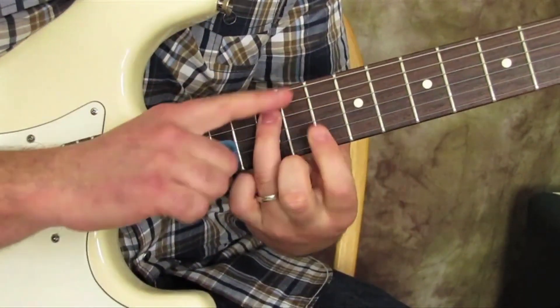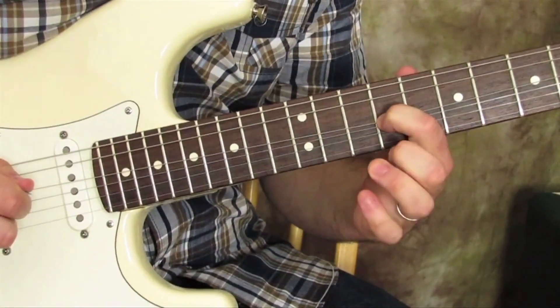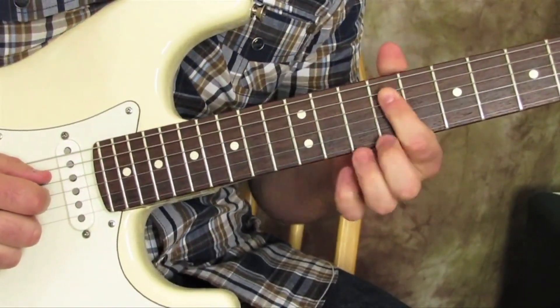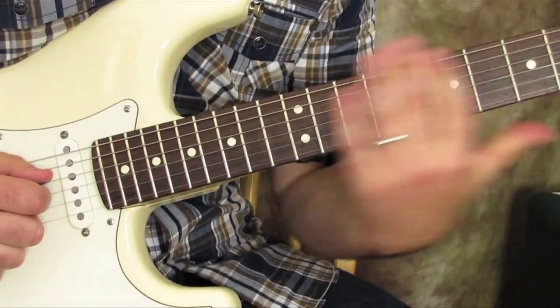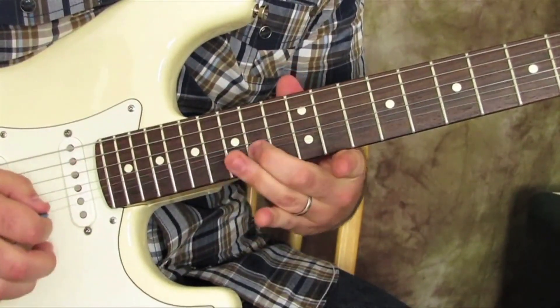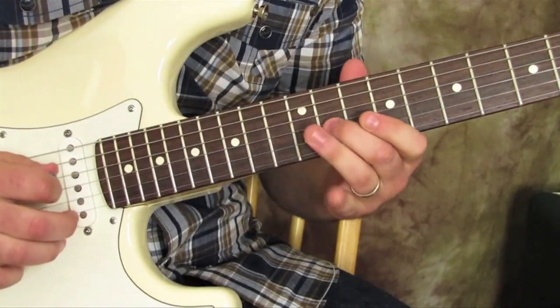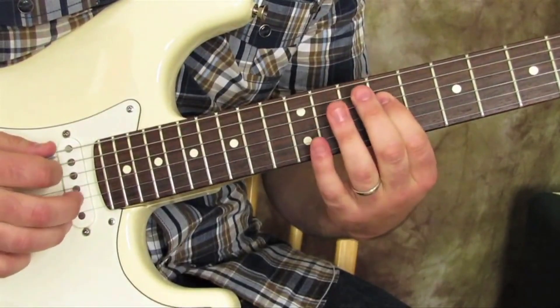Then you can go ring finger to the 12th fret on the D. When you get to the 9 on the D string, you actually want to bend it this way — downward — as opposed to up, so we don't run out of neck. Remember, we're in D. Then same thing on the A string.